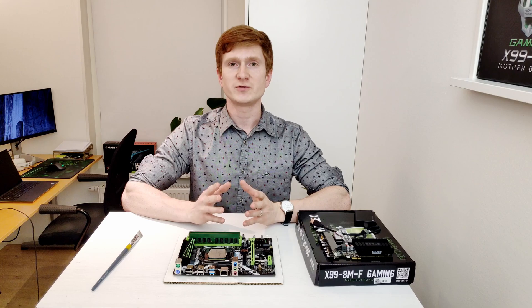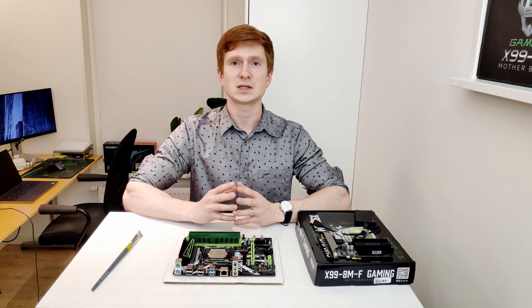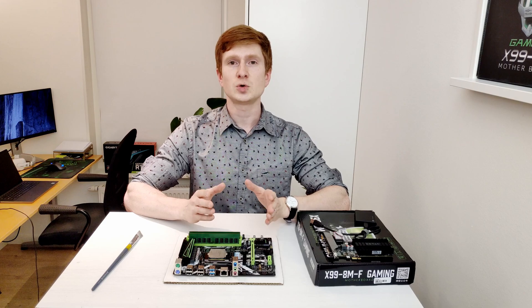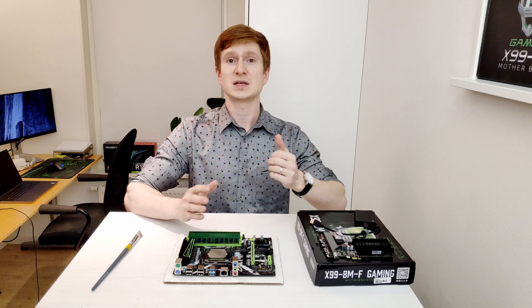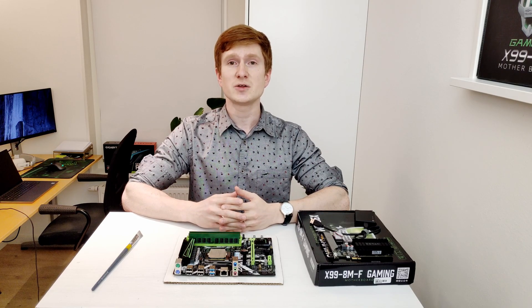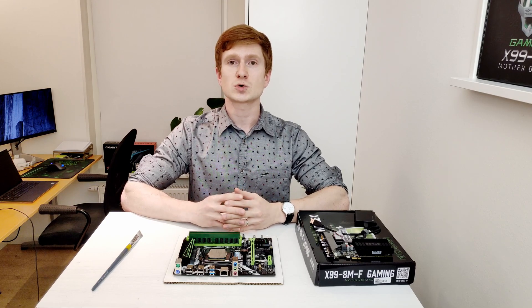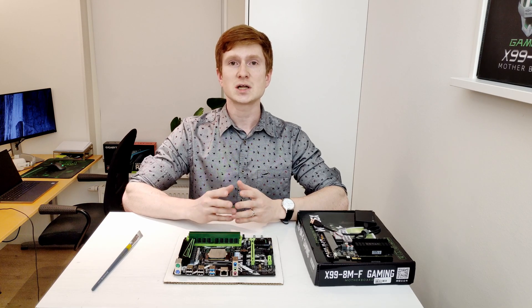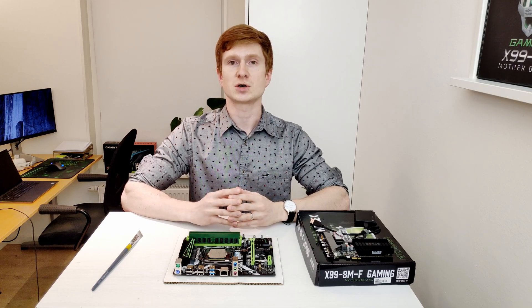Before I dive into the review itself, I would like to say thank you to everyone who has made a small PayPal donation and everyone who was using my AliExpress affiliate links. Only because of you I was able to purchase this motherboard for this review. Keep it up, and I will keep doing my videos and spending this money to buy more interesting stuff from AliExpress and other sources to produce such videos and tell you more interesting stuff about different and hopefully interesting hardware.